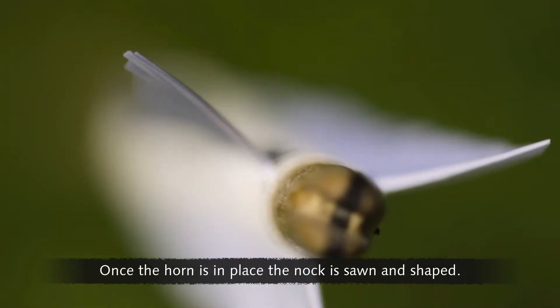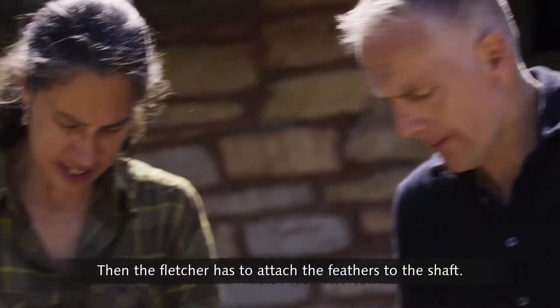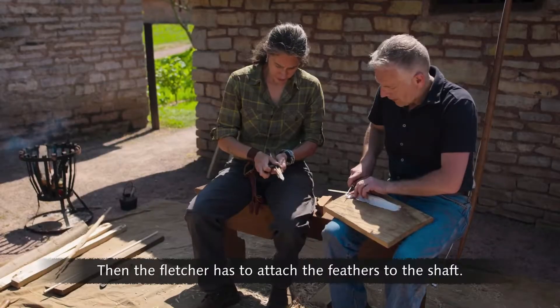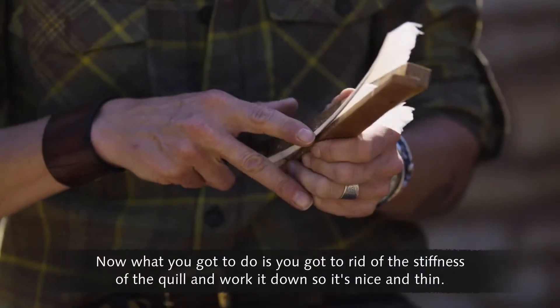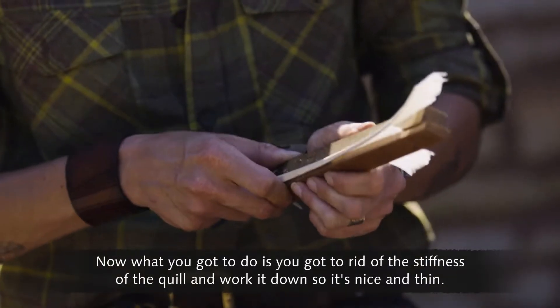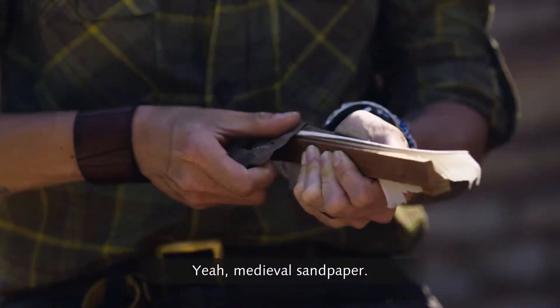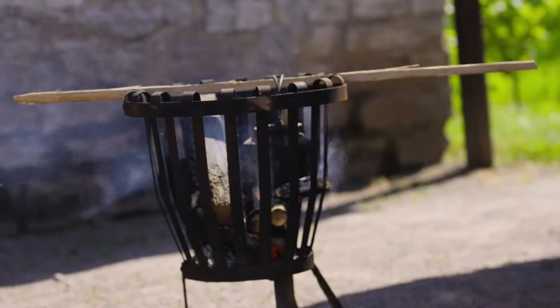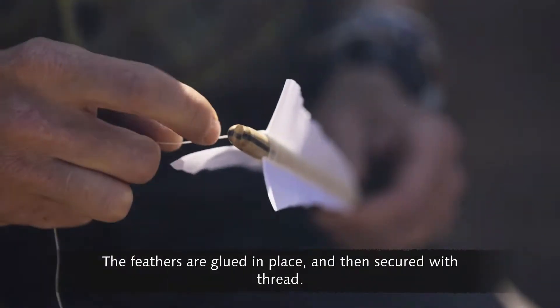Once the horn is in place, the knock is sawn and shaped. Then the Fletcher has to attach the feathers to the shaft. The stiffness of the quill is worked down so it's nice and thin, using dogfish skin — medieval sandpaper. The feathers are then glued in place and secured with thread.